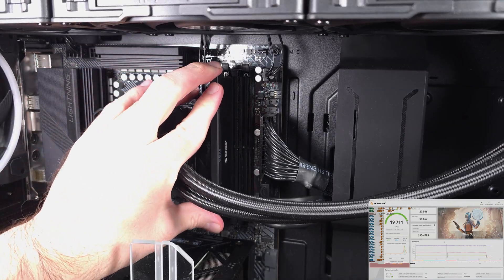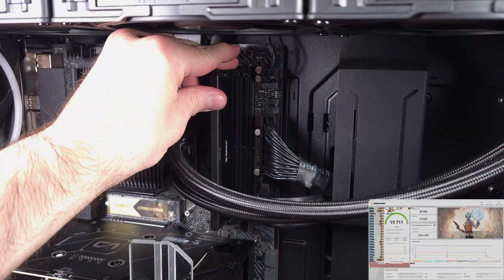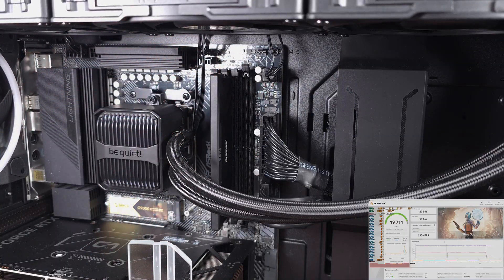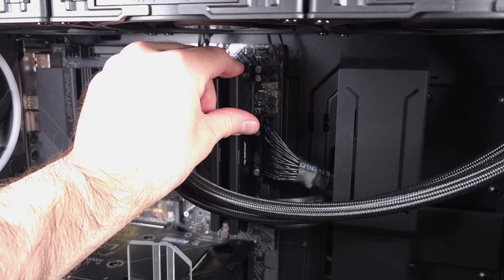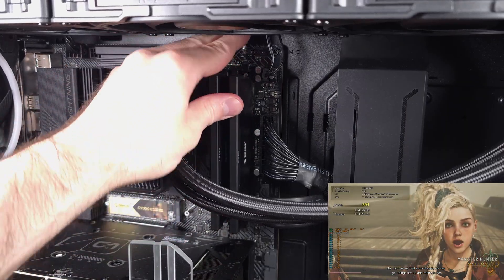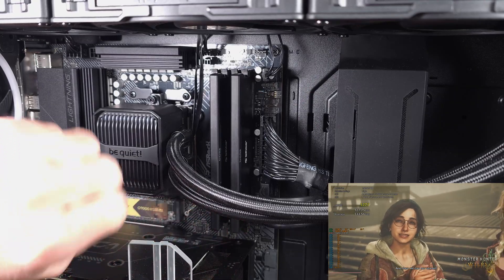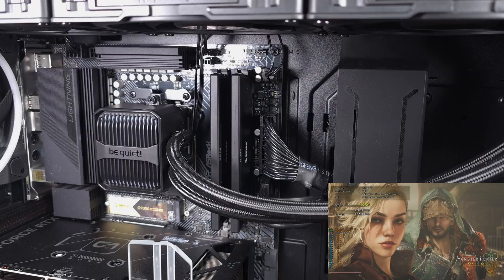As for testing this memory kit, I ran it on my standard test bench, consisting of my Ryzen 9700X, ASRock X670E PG Lightning motherboard, and of course my ASUS RTX 4070 Super. In terms of enabling the Expo mode on this motherboard and CPU combo, I had no issues, the initial boot time was relatively fast, and I didn't have any stability problems while playing any of the games that I tested.